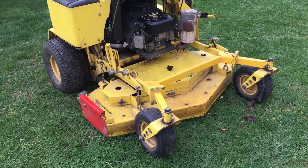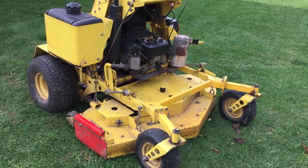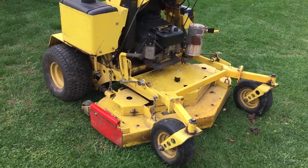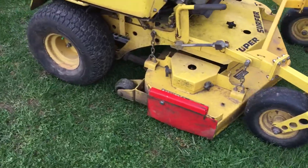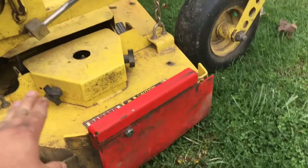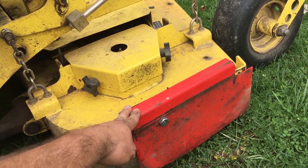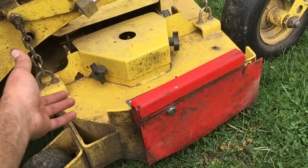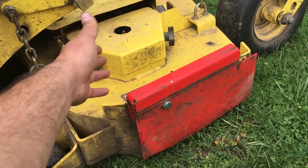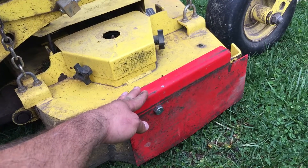Hey guys, this is Garcia's Land Service. I'm just making a quick video regarding the little blocker. If you buy them online, whether it's eBay or Amazon, they're going to charge you about $250 to $300 depending on what you get.